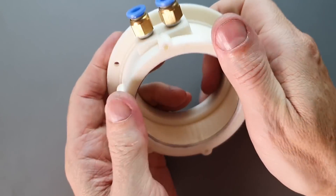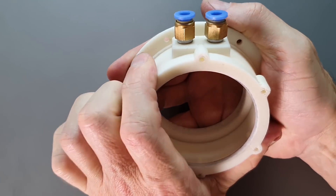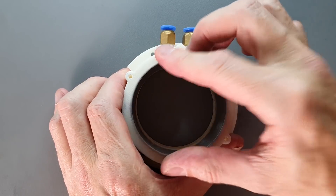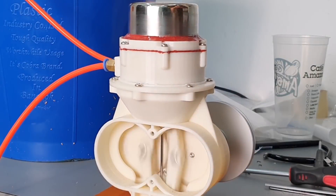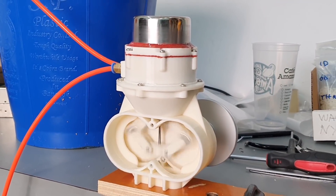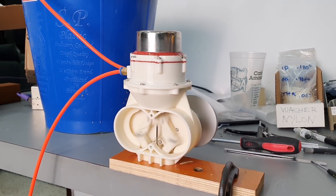The water jacket cooling system also begs for a redesign — it leaks, and it also gets air pockets stuck inside which negatively impact the cooling. The engine also vibrates too much; I really need a counterbalance on the two crankshafts, which I kind of ignored when I designed this.